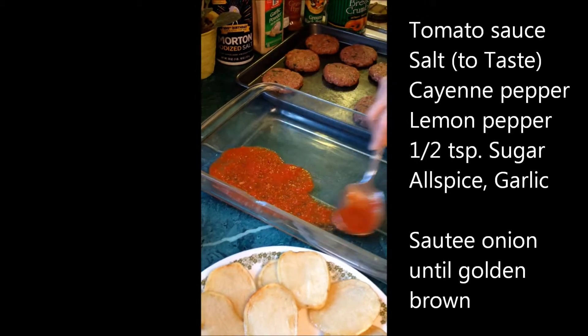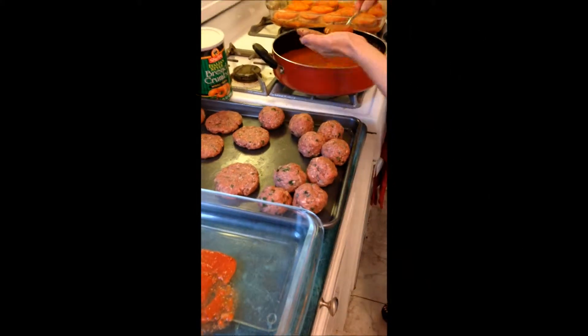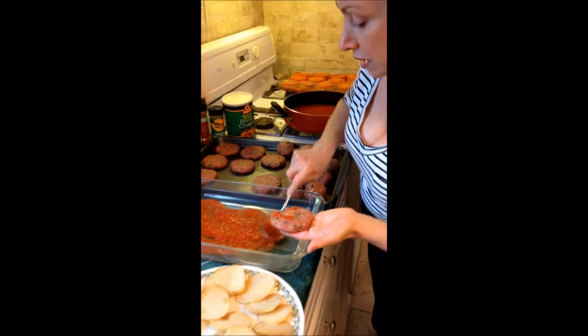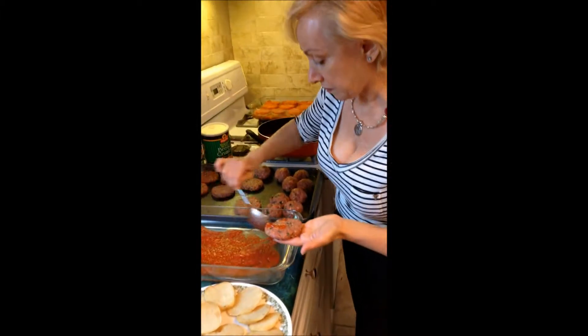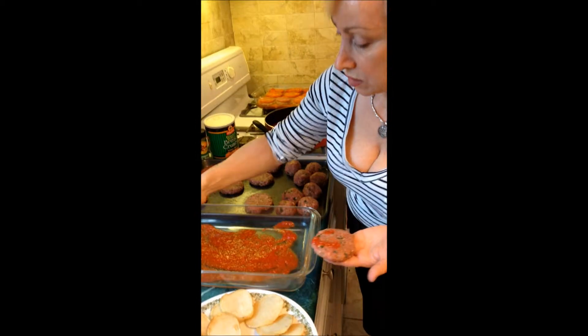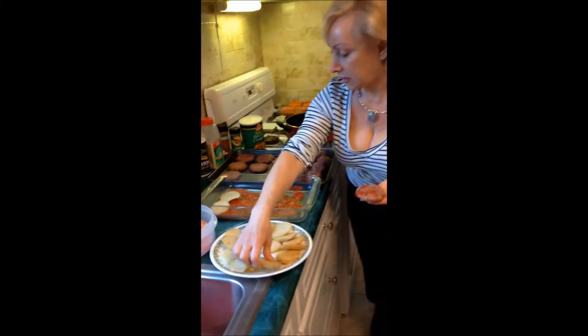We then take it to the pan and lightly place it on the bottom of the pan. Once that's done, I take one potato and put it over here — we take the potato, put it over here, and line up the pan completely.